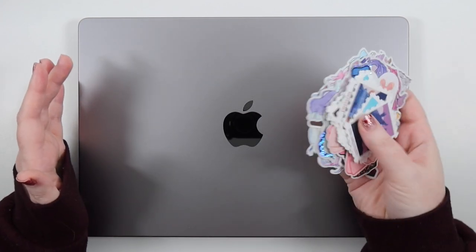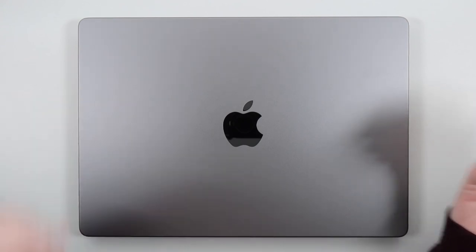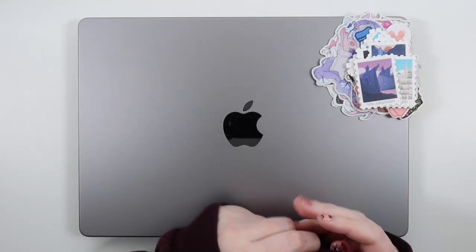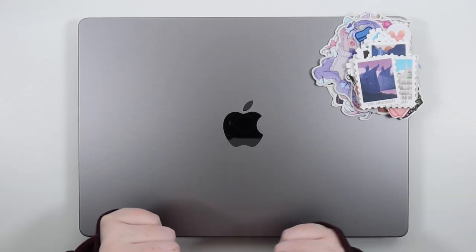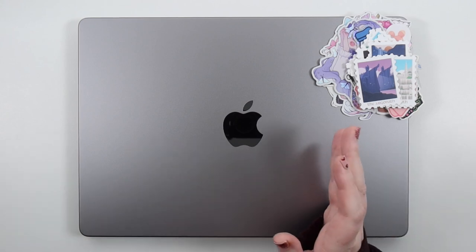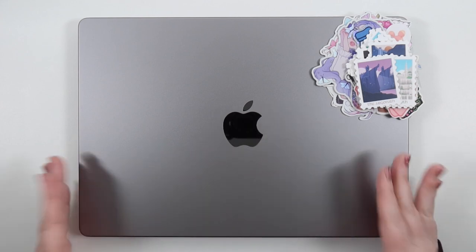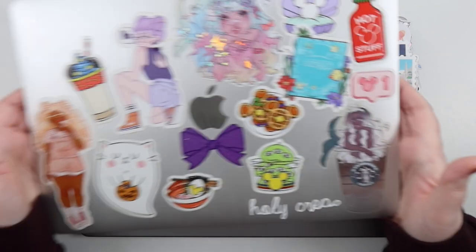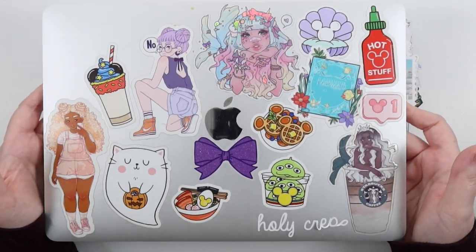I'm going to select a bunch of vinyls and put them on my new laptop. I finally got a new laptop — it was really time, I used my other laptop every day and it was kind of dying with what I was doing with it. So I upgraded after a few years. This time I got space gray, and previously I always got silver.